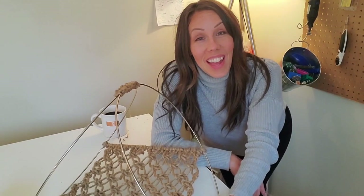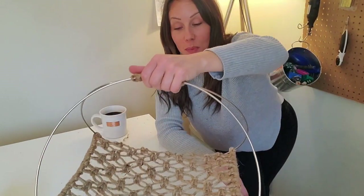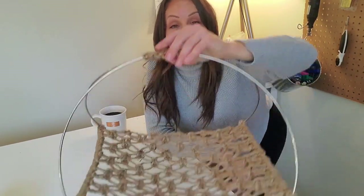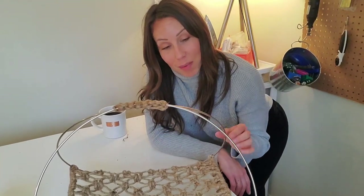Well, there you have it — that was our macrame tutorial. We made this really beautiful little piece. Let's put it to use and see how she fares. You do get a slight rocking motion just because it's built onto circles, but I think that's part of the charm. It's quite a neat little piece of furniture.